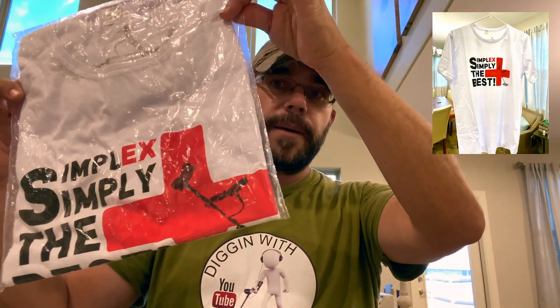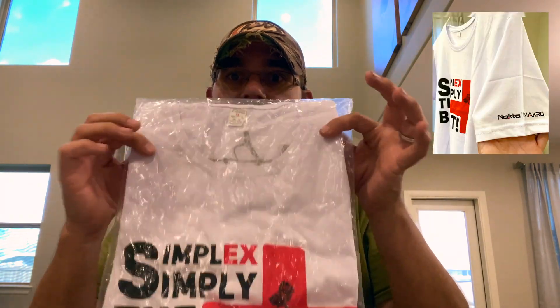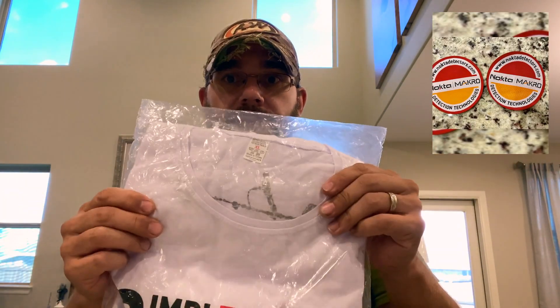I'm going to post a picture of my t-shirt so you can see exactly what it looks like. But your t-shirt is here in the bag. It's going to say Simplex Plus Simply the Best right there. And it looks like on the back it's got a picture of a metal detector, and then on one of the arms it says Nocta Macro. This is an extra large — if you're not an extra large, I'm sorry, but this is an extra large.